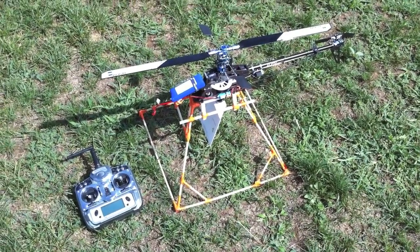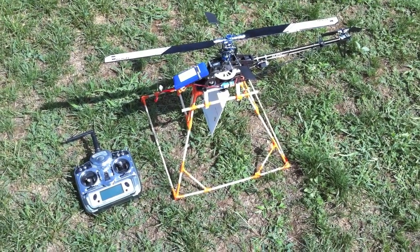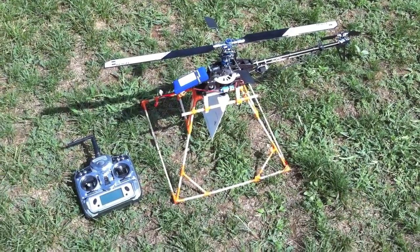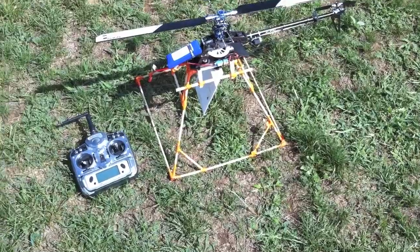Hello, this is Chris from CMIVFX.com. Today I'm going to be taking you through something kind of silly. I got my new iPhone 4 and I created a helicopter rig for it so that we can do some aerial footage with the HD camera functionality inside the new iPhone 4.